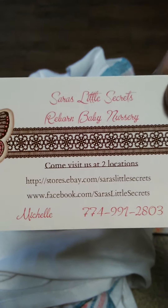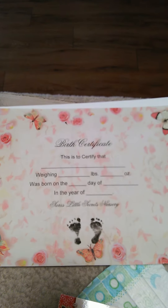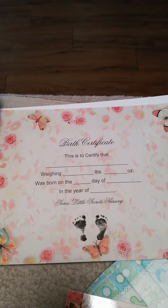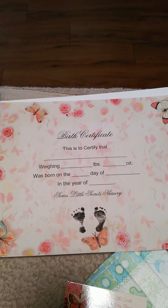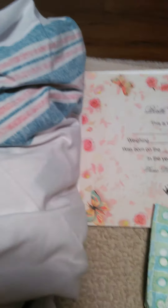I won the doll off of eBay — I won a bid. And she's small. She didn't fill in anything; she left that for me, but I know how much she weighed. I just have to go back on the eBay site to figure out her weight. And she just got me one little nappy.